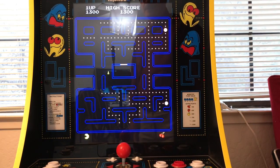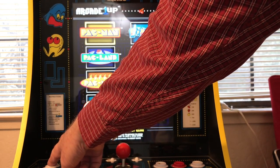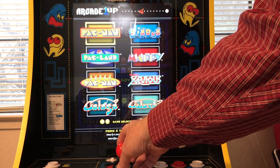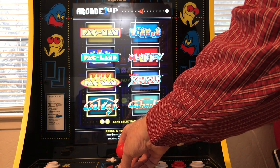I've got eight games. Let's check out another one. To go back to the main menu, you hold down this button for five seconds. These are all the games we can play — we did Pac-Man there. Let's go to Galaga.